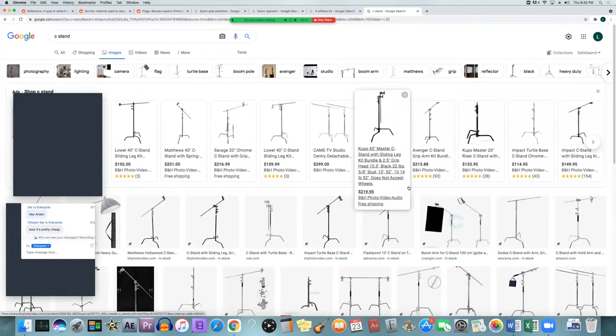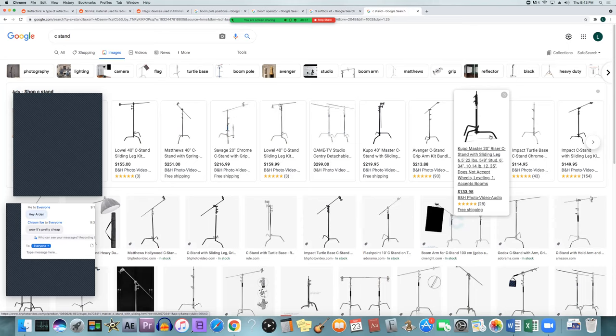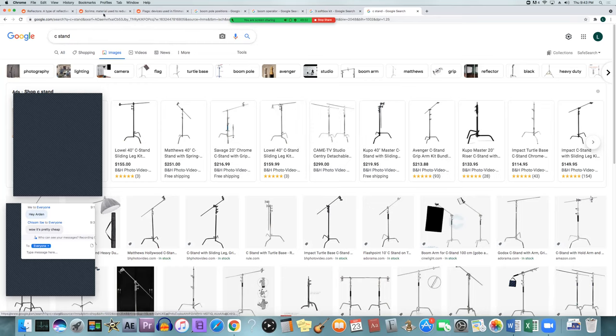This is what a C-stand is — just a stand where there are two poles, and you loosen one of the arms so it goes up sideways. You can put scrims, reflectors, or whatever you want on the pole for it to hold. One important thing: with the three legs, you always want the tallest leg to be in front wherever the weight is going. If you have something hanging off to one side, the big leg should point the same direction because it'll hold it best and won't fall over.